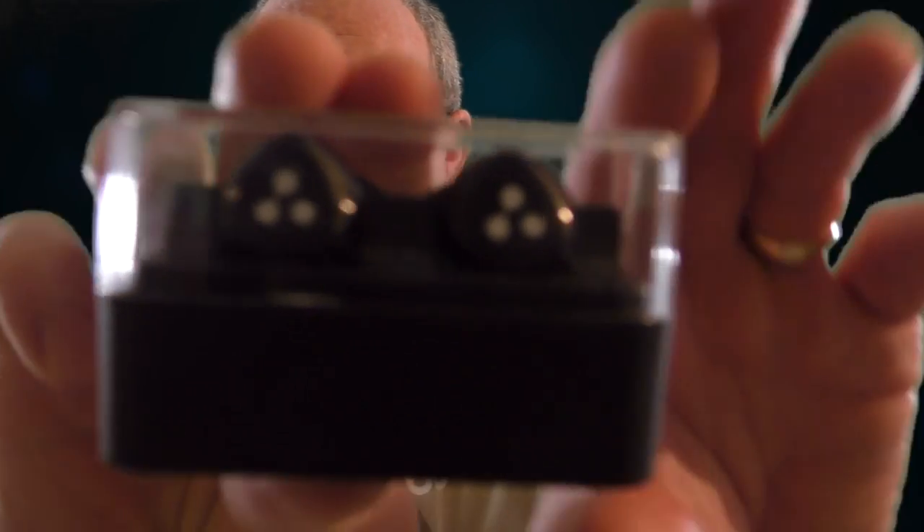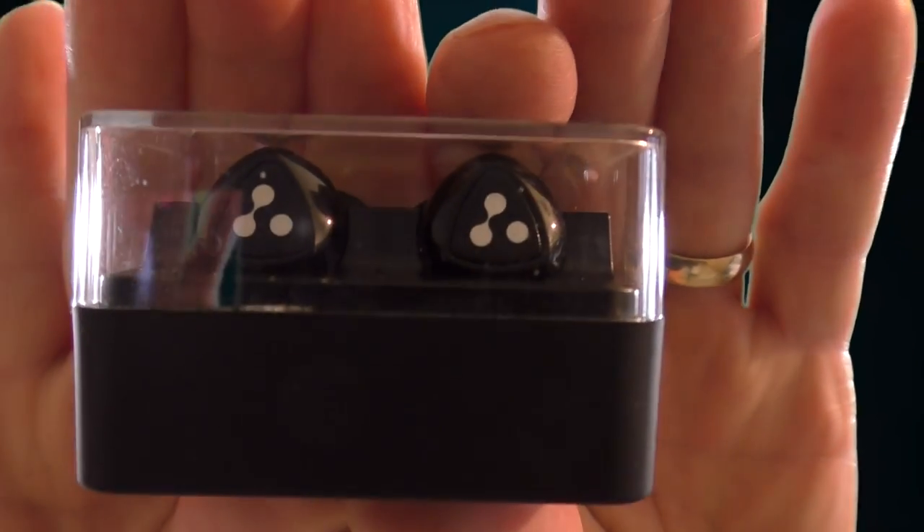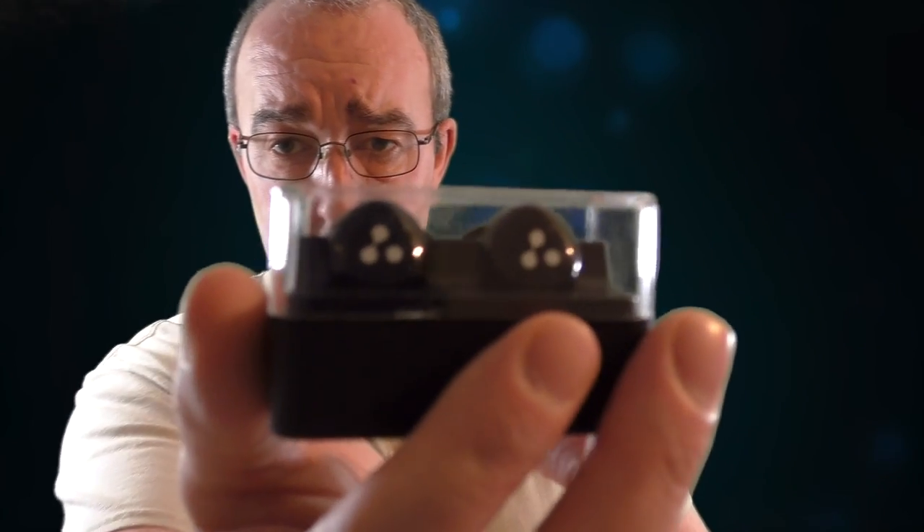Alright guys, it's time for my review of these bad boys — they are the Syllable D900. There's a lot of love for them and a lot of hate for them on the internet in the review sections. I actually love them, and there are a few things you've got to sort of get past to really like them.